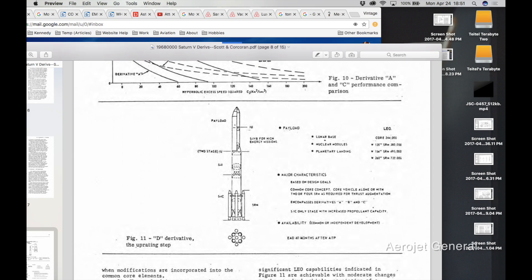With the D derivatives, we get into much larger versions, and it starts to get fun. The idea was to significantly increase the payload capacity of the Saturn V. The core stage would be the same 33-foot diameter as the standard Saturn V but extended — not within the limits of the rocket's capability, but within the constraints of the Vehicle Assembly Building and the existing launch facilities at Kennedy. The whole point of the Saturn V derivatives was to make better use of all the infrastructure already in place.